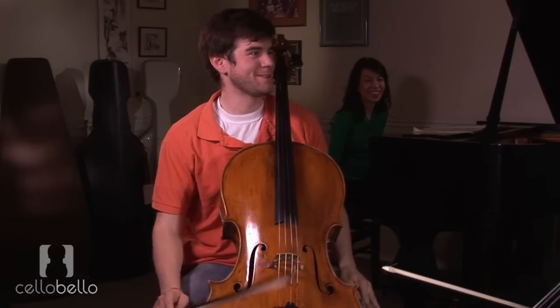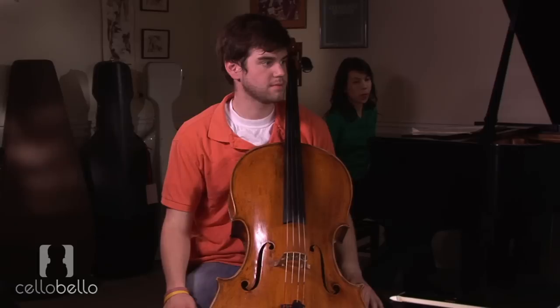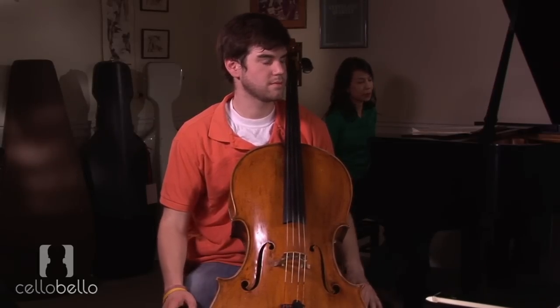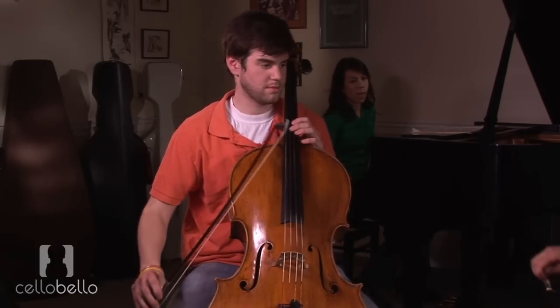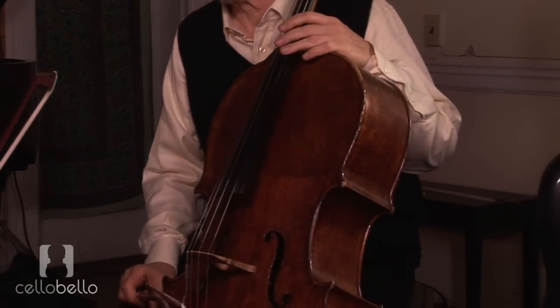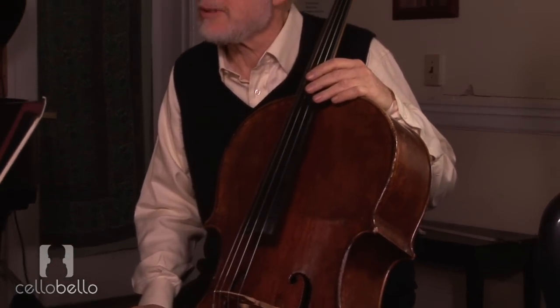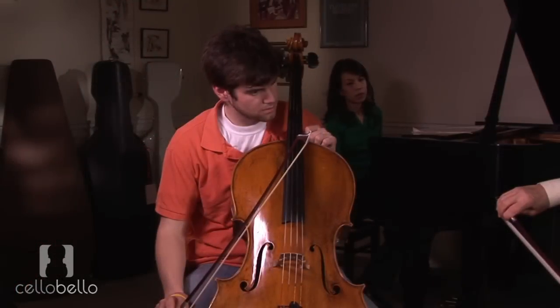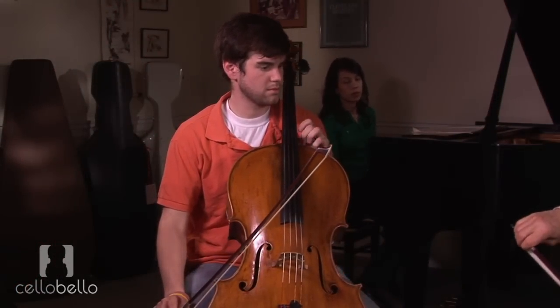That's pretty good. There are a few things — maybe a lot of things — but certainly this is one of them that are so personal. You will find your own way. What I found when I get tight is that I don't have any control over the speed. It just goes, but I don't really have any control over it. So let's try a series of bites and release.